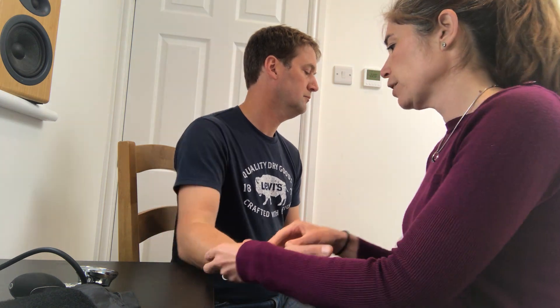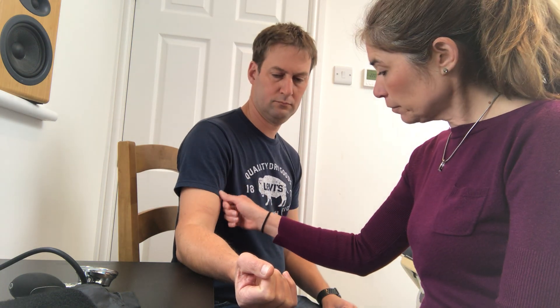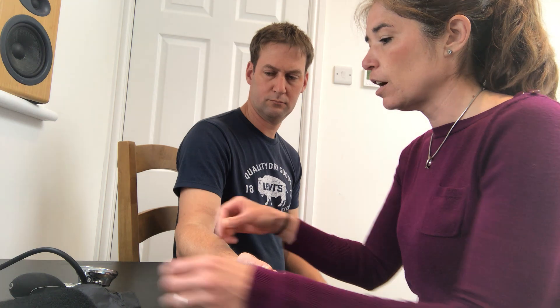So when taking blood pressure, the brachial artery is here — it's just medial to the bicep tendon. You can actually go in and palpate the artery first to get an idea of where it's located, and then bear that in mind when you're placing the cuff.